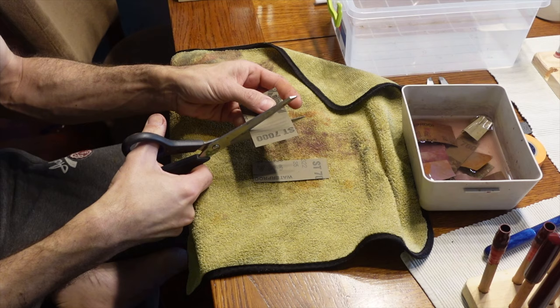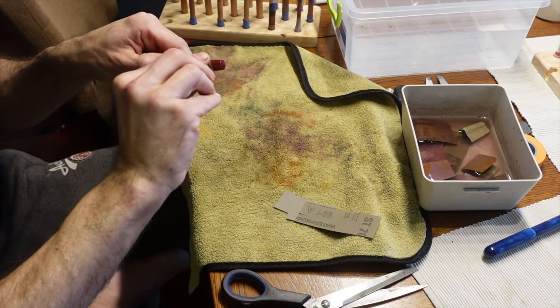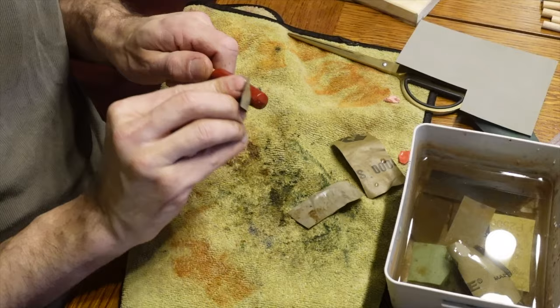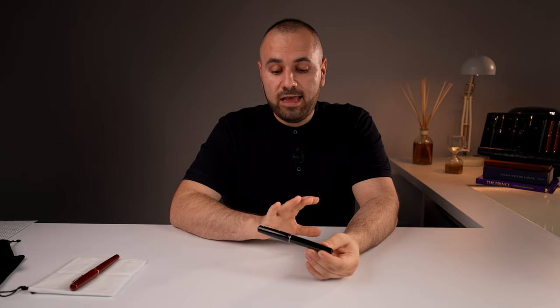Michael sent me a detailed email describing all of his techniques and everything that went into creating this collection. I'm going to use some of the clips he sent me to showcase the whole process he went through in creating this collection.